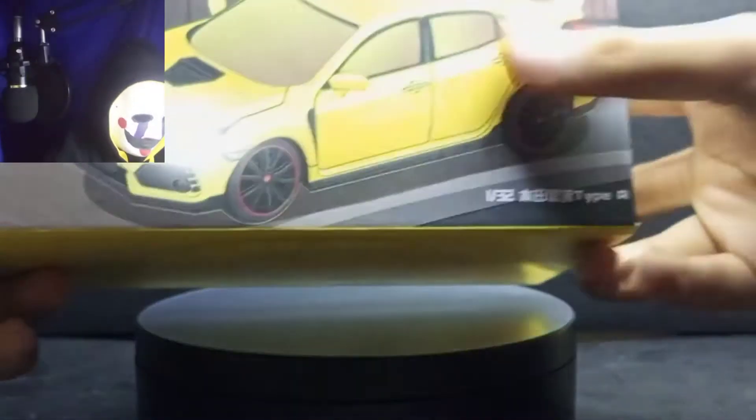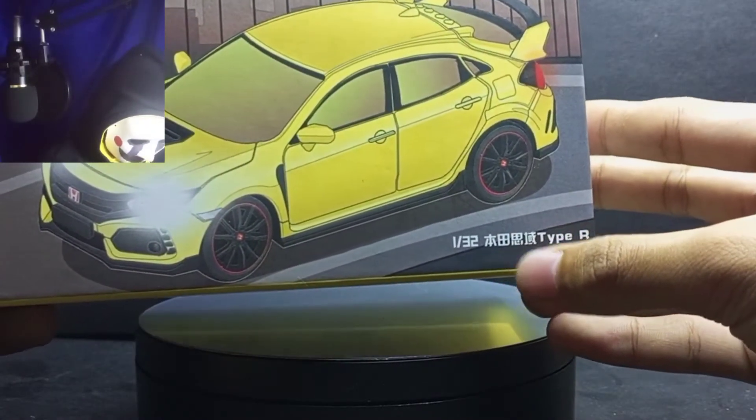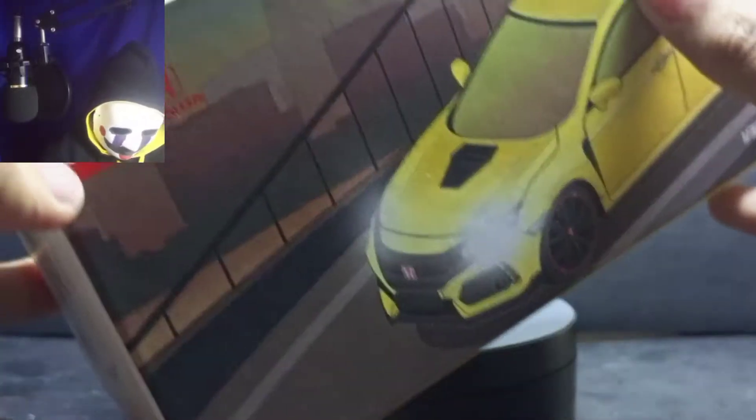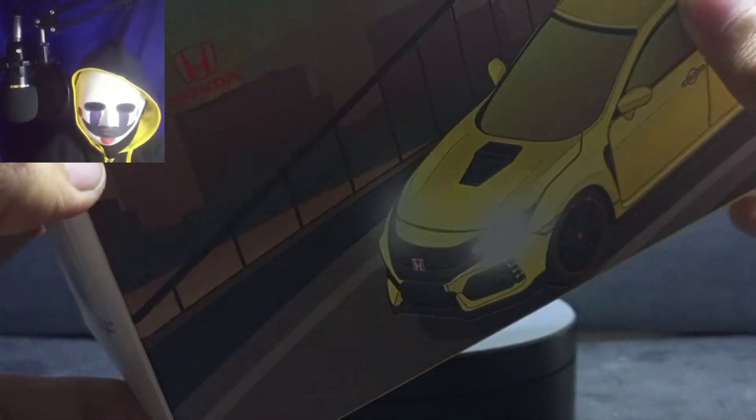It's a 1:32 scale Type R right here. I'm going to preview this here. You'll see here that 1:32 scale — this is a die cast made by JDM. You can see there's a JDM name there.